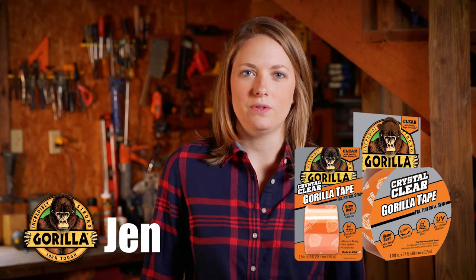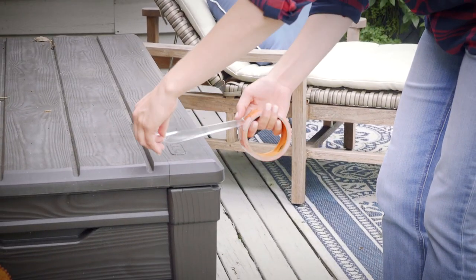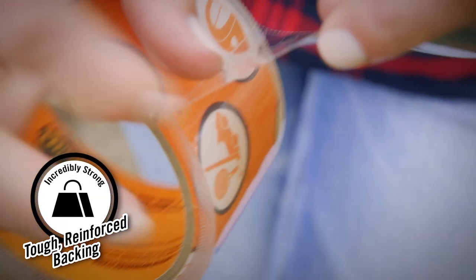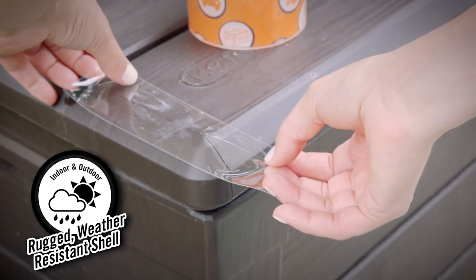Hi, I'm Jen from Gorilla Glue, and today I'm going to show you how to use Crystal Clear Gorilla Tape. Crystal Clear Gorilla Tape is an ideal solution for almost any repair. The heavy duty utility tape is made with a specially formulated backing for extreme durability. It features Gorilla Tape strength in a weatherproof, airtight, crystal clear tape that won't yellow outdoors.